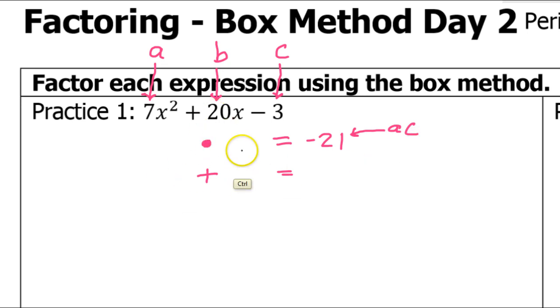The sum has to equal B, which in this case is 20. The trick is these two numbers have to be the same pair for both the product and the sum.